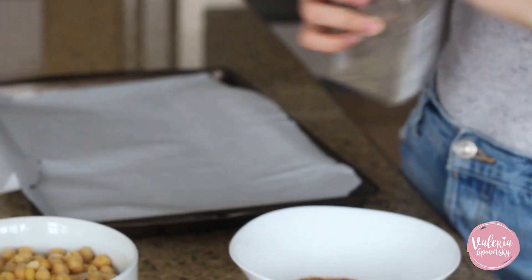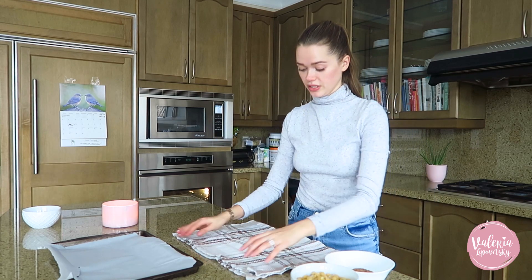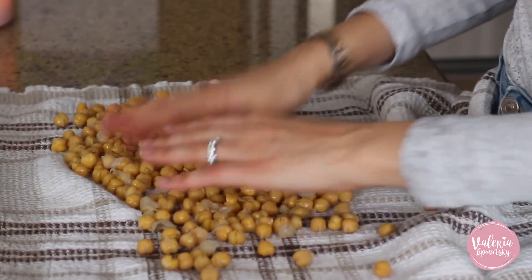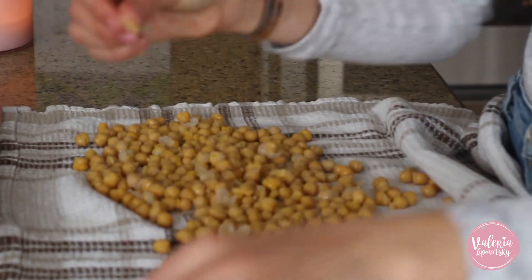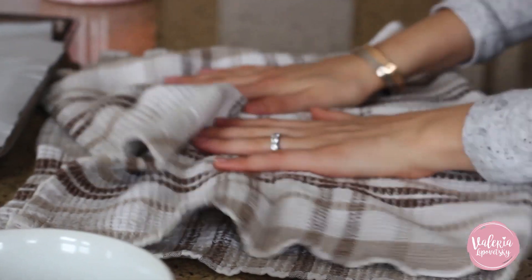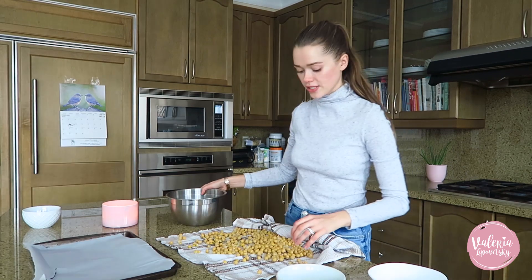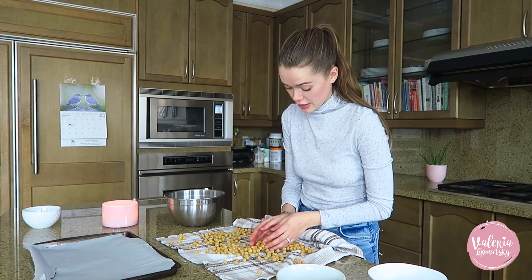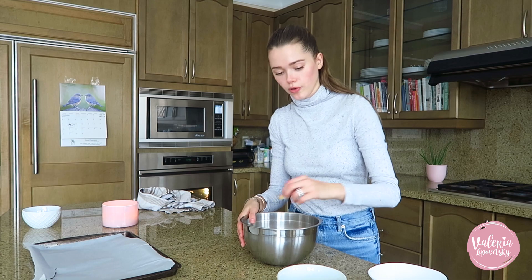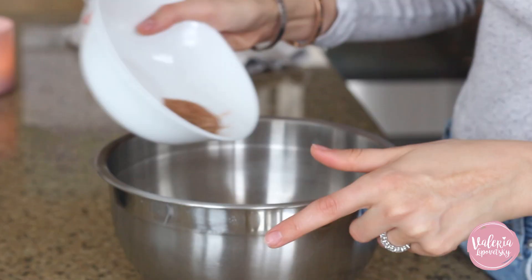You want to make sure your chickpeas are really dry. I like to add them to a towel and make sure there's no moisture. If there are any skins falling off, take them away because they'll ruin the texture of the crunchy chickpeas. Dry them thoroughly to get most of the moisture out — that's what makes them crunchy. Once you've done the best job you can drying them, transfer them to a bowl and toss with olive oil and about three quarters of the spice mix.